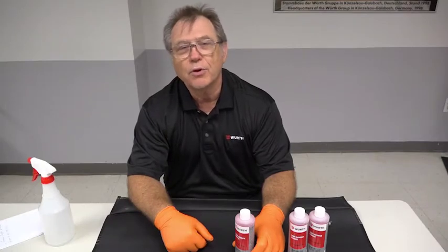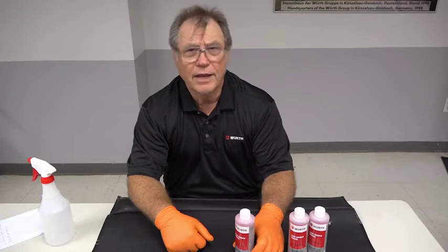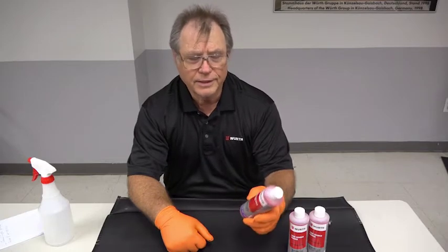Hello, I'm Gordon Seaman. I'm the Chemical Product Manager for Worth USA Incorporated. Today I'm introducing a new product, the Leak Source Finder.